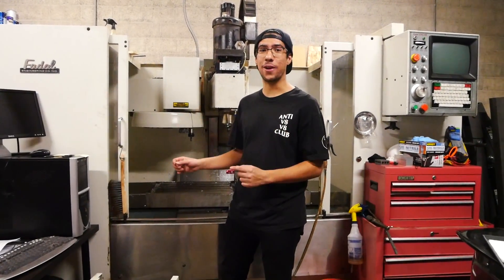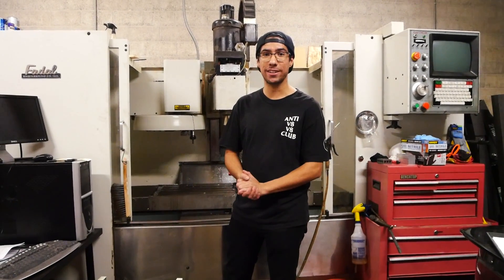I'm going to quickly go around and show you everything that I replaced on this machine, because there's quite a lot, and if I talked about everything this video would be insanely long.